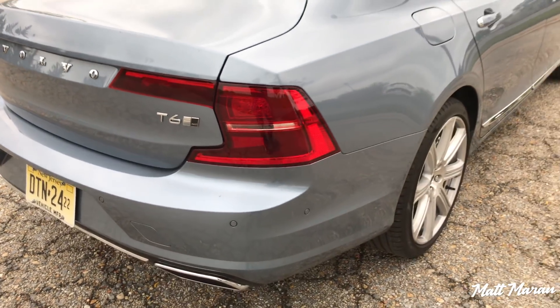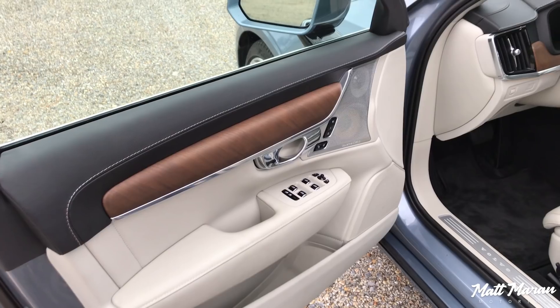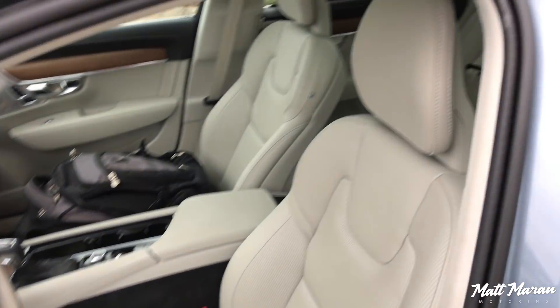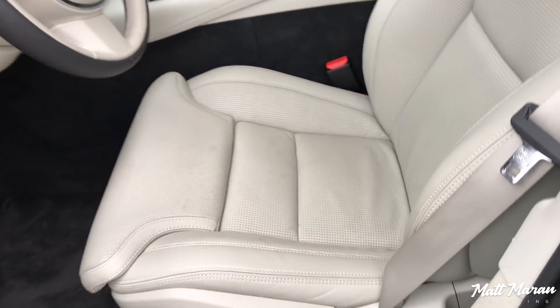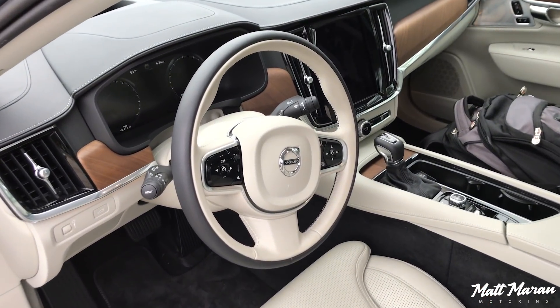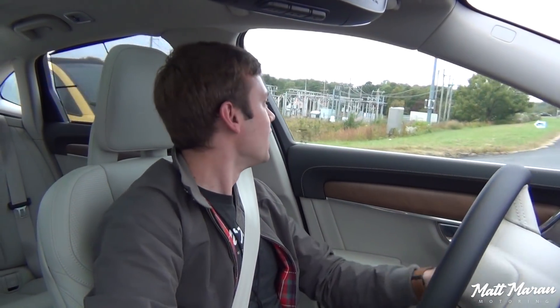I drove the XC60 T8, and that was really impressive. You get that same great Volvo interior here in the S90, with the nice Bowers & Wilkins sound system, the beautiful wood finishes everywhere, the awesome color combos. The only thing I can complain about is this infotainment system. I've booted it up twice, and both times it was way slower than the XC60 ever was to boot up — it takes a while.